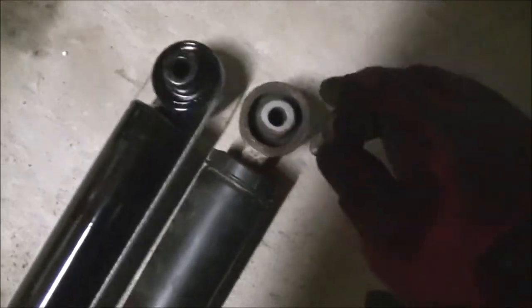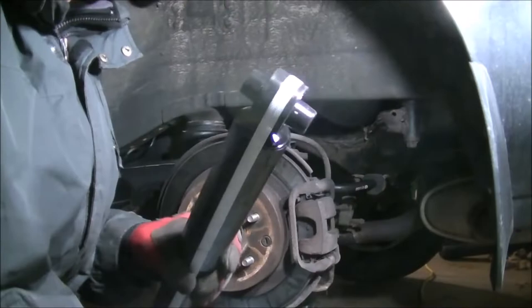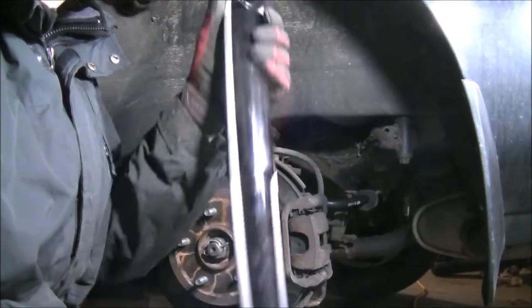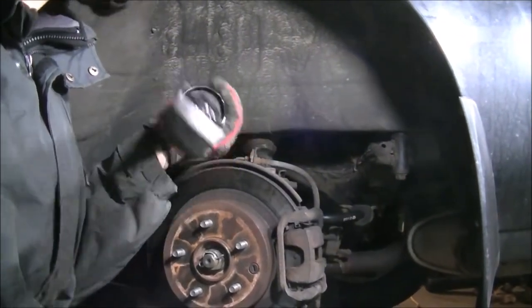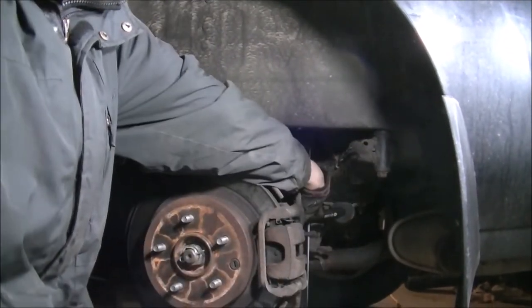This is the new shock, and this is the old shock. As you can probably tell, it still hasn't returned back to normal. I've got to install this on the car just to make sure the bolt goes right into both the bottom and the top. The top portion, being slightly bigger, goes on the top, and the bottom half being smaller goes on the bottom.